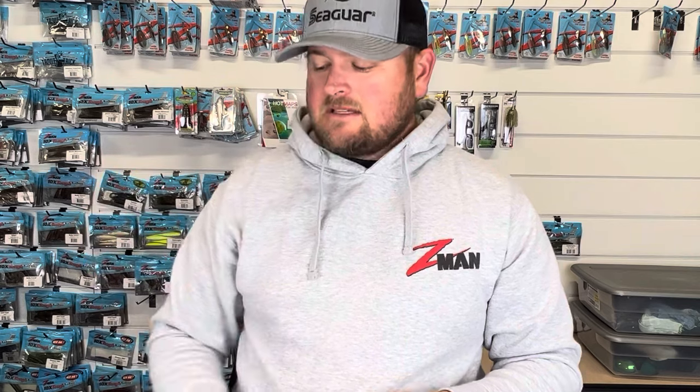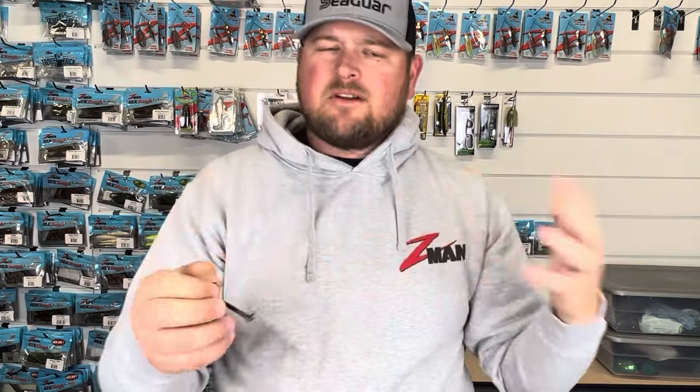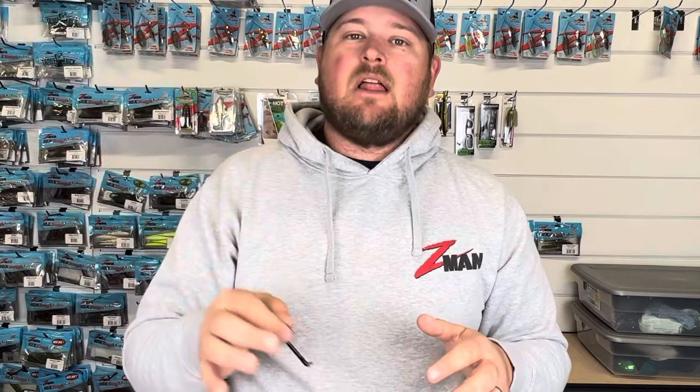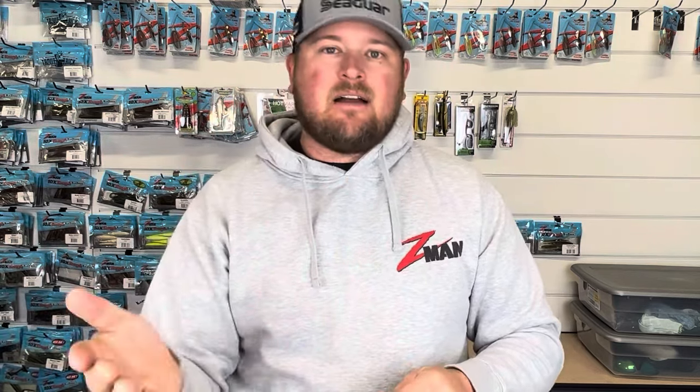It comes in two different sizes: an eighth ounce and a three-sixteenth ounce, giving you two really good options. Hopefully they'll come out with some heavier ones too. This isn't going to be a hook you use to punch through heavy cover — when you're fishing inside really dense cover like grass mats, you want something that falls vertically. However, if you're fishing docks with a lot of open water underneath them, or around the edges of heavier cover, a nice horizontal glide can be a huge difference in the amount of bites you get. That's where this is really going to be applied — around cover, underneath docks and overhangs, and if you have a laydown, casting to the side of it.